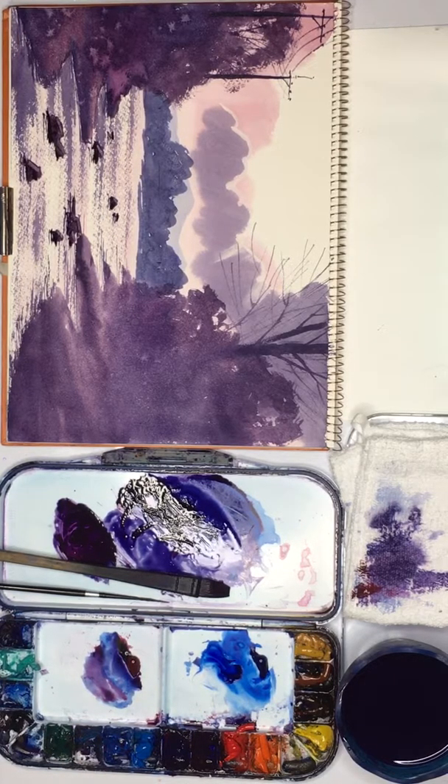And there we go. That actually looks very nice. So let's leave that to dry.